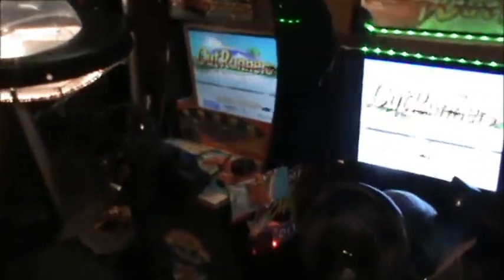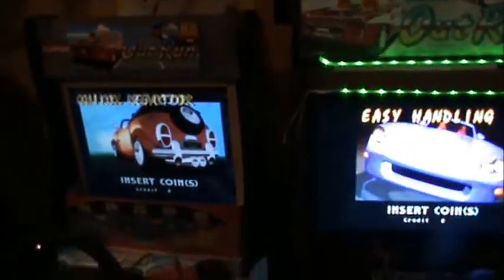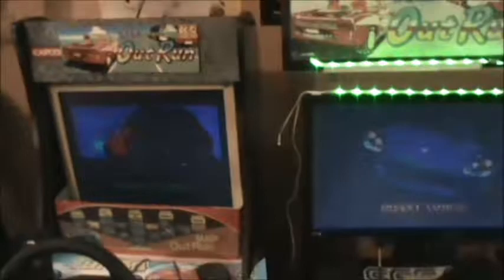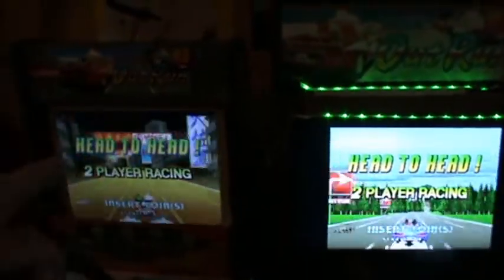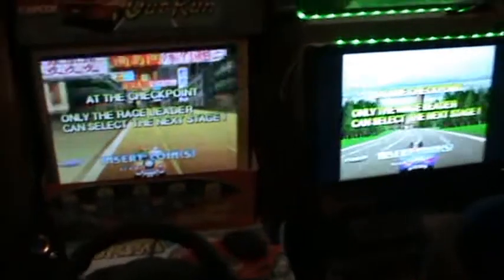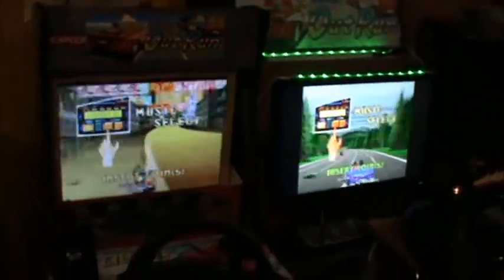Here is my super cheesy racing rig running the MAME emulator and the Outrunners game. I changed some values in the MAME.ini file so I could get a two-monitor setup, one for each player. It's super fun to play with your friends.